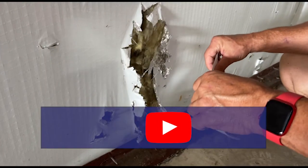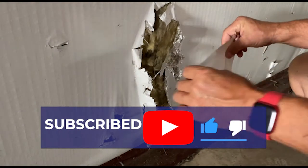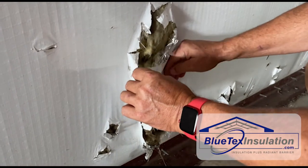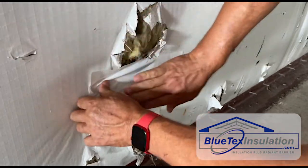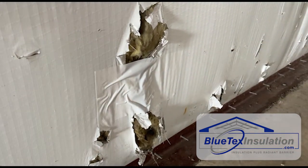If you've got a really big hole, what you should do is take a smaller piece and go across with it, kind of like a band-aid, and then put a couple of pieces up and down. Put one side on, kind of tuck it under, get that flat, and then run your pieces up and down.